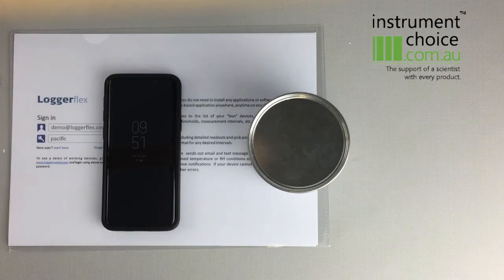Hi guys, today we're going to take a look over the Logger Flex IC Bun, which is a newly released temperature humidity logger to our range. It offers a 25-year battery life and also uploads via Wi-Fi to a cloud service that's actually free to use, which is a cool little feature.